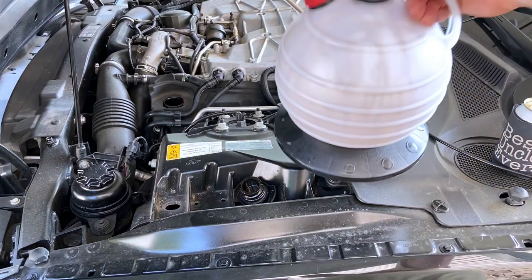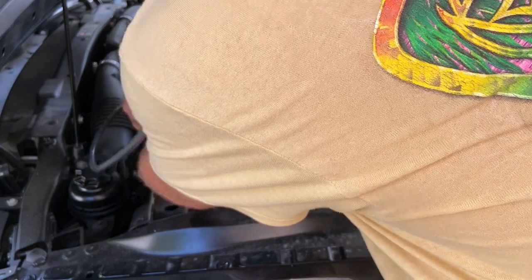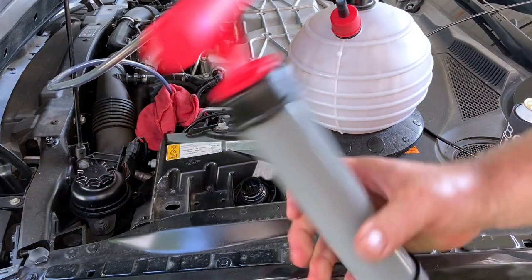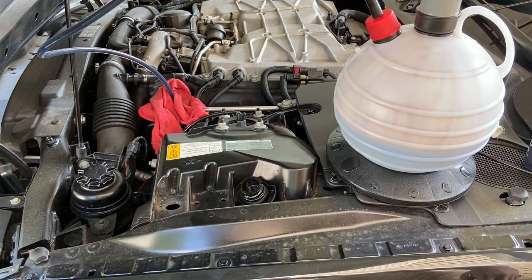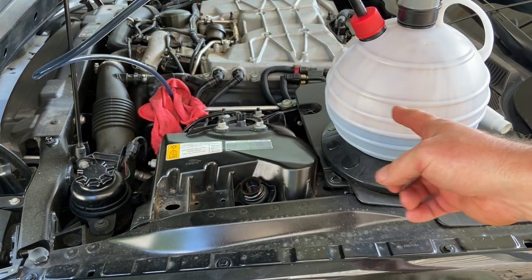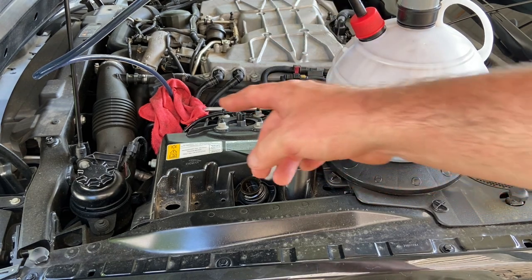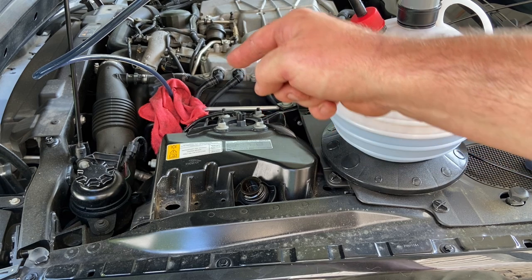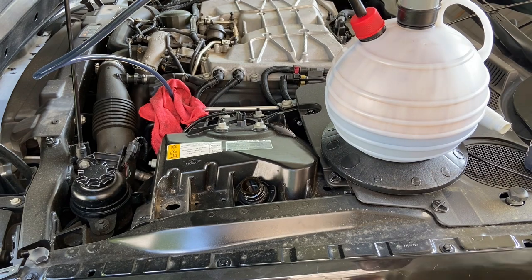All right, back for more sucking — second verse, same as first. Get our hose on there, cover it up, and let her suck. Now some of you are probably wondering how the hell do you know when to stop. Well, that same gurgling you heard earlier — it'll do it again. When this thing gets done you're going to see air come up through and you're going to hear it hissing down there at the end of the dipstick tube. So you'll know when there ain't much left.